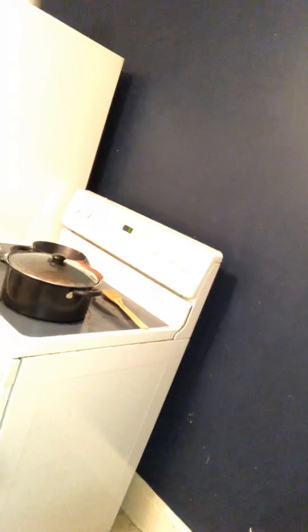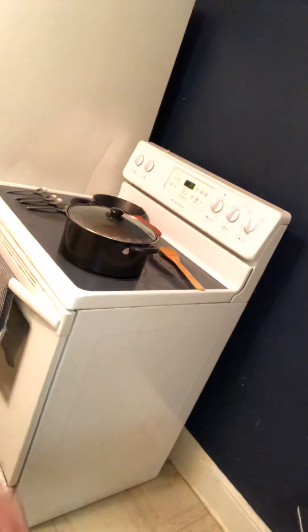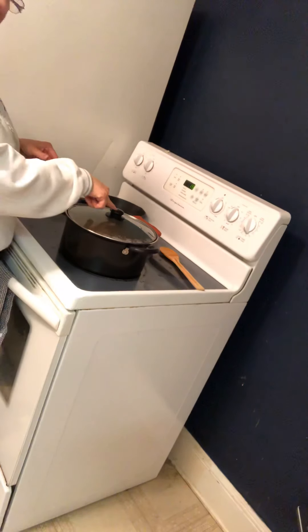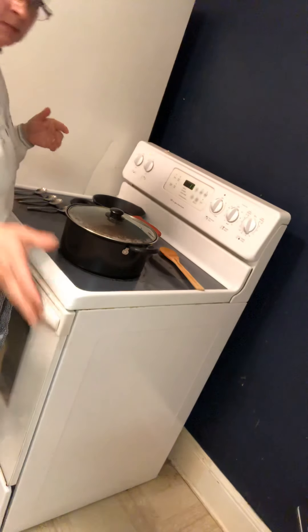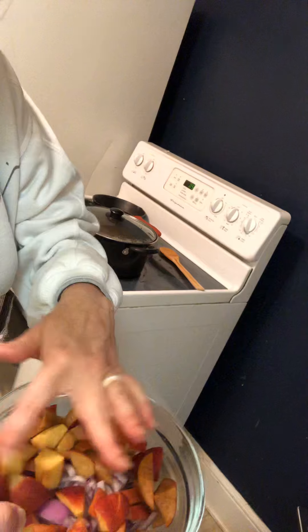Hey guys, perfect timing — I got my video up. You can see the time counting down; I've been on here for 30 minutes. I thought I was gonna get my dishes done, but instead I prepped my onions and peaches. The peaches look a little brown, but every single one of them is good and yummy.